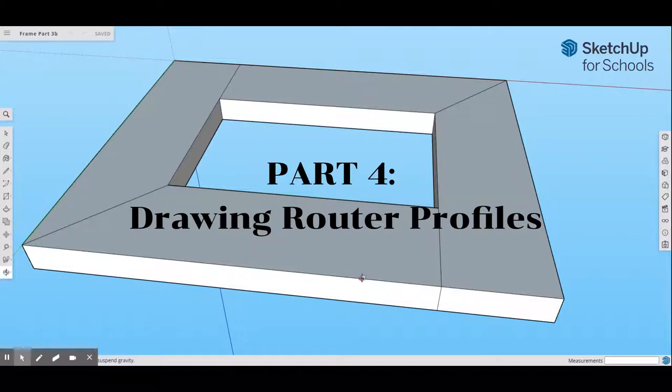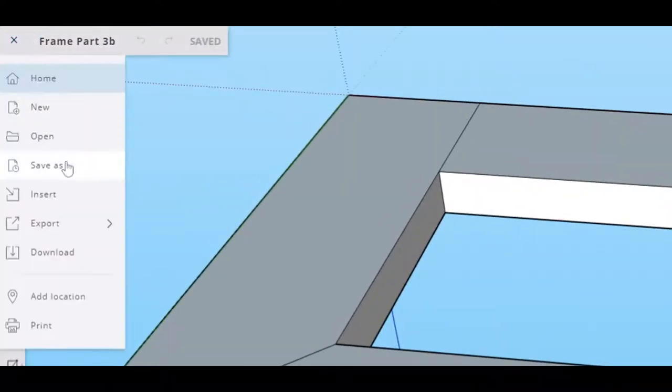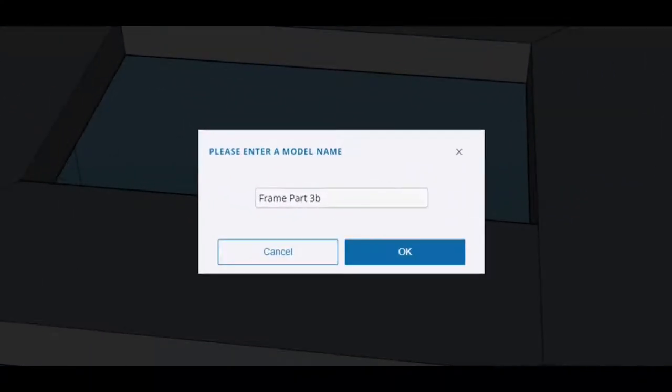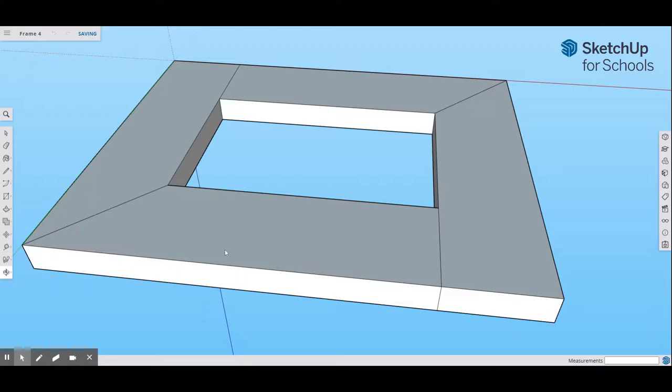Before we start, always a good practice — this is our frame from Part 3. Go to your file menu, go to Save As, and we're going to save this as another file name. I would suggest 'frame 4,' and hit okay. That will save where you are now in case anything major happens and you want to go back. Let it save in your SketchUp folder. Saving between steps is always a good habit to get into.